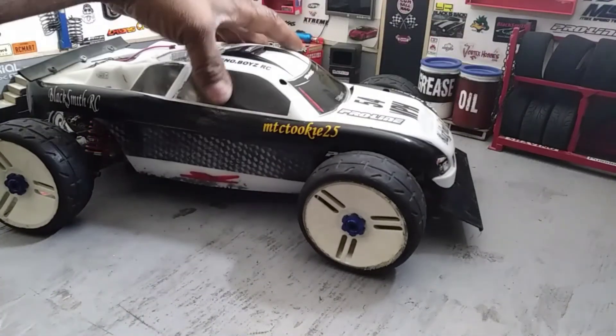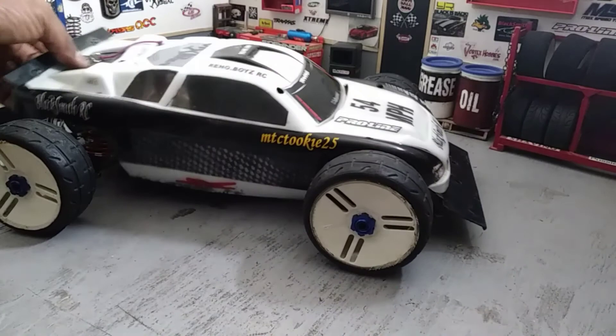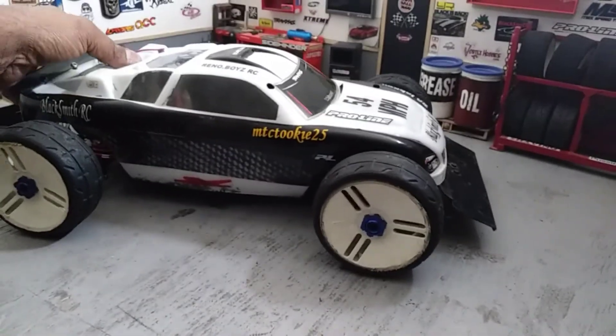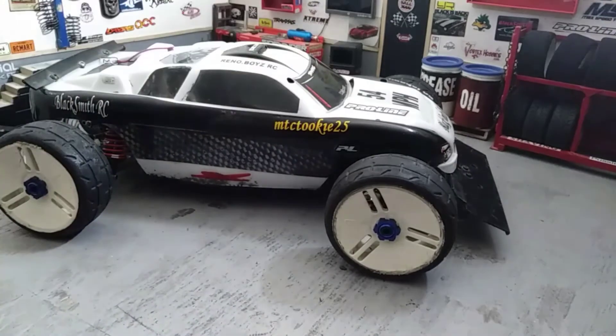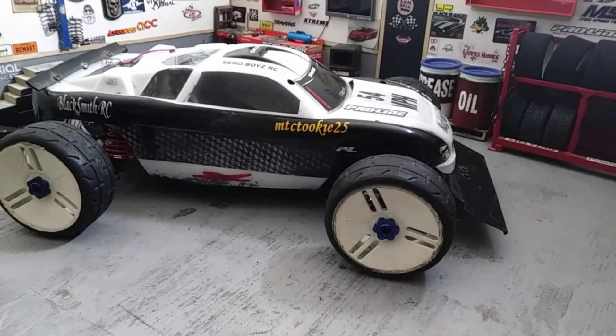Yeah, I'm gonna keep the body — I like it, definitely like it. I'm gonna put some work into the body also, I'll show that in later videos. Later guys!